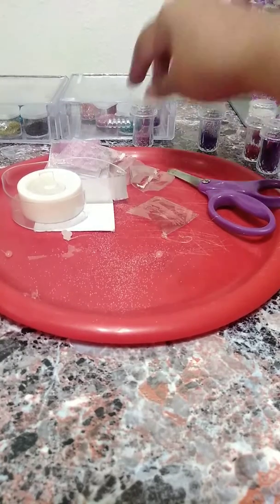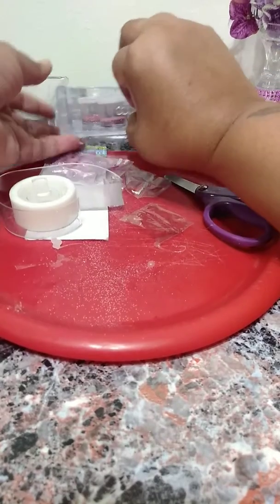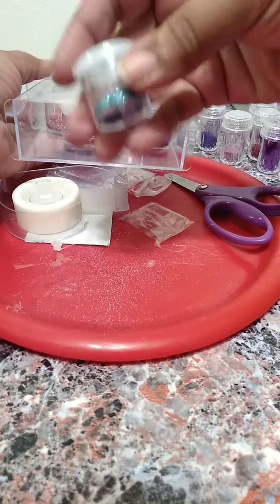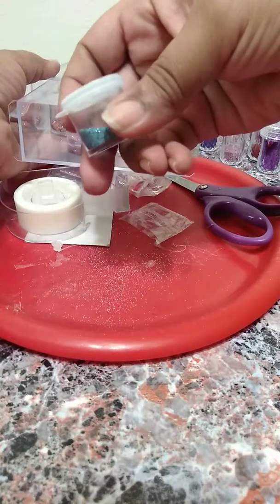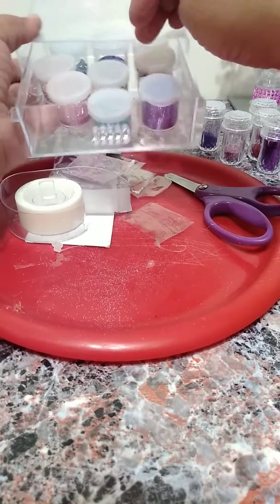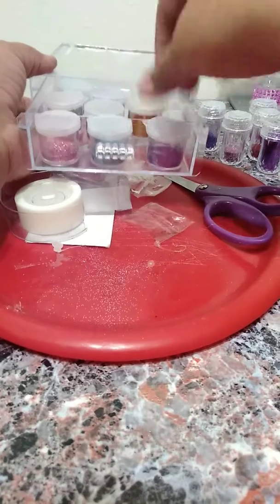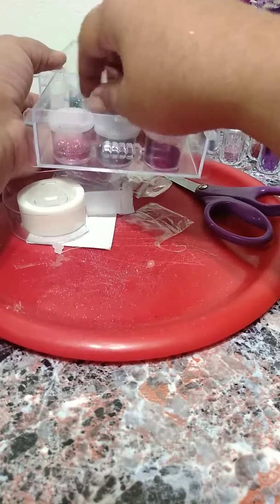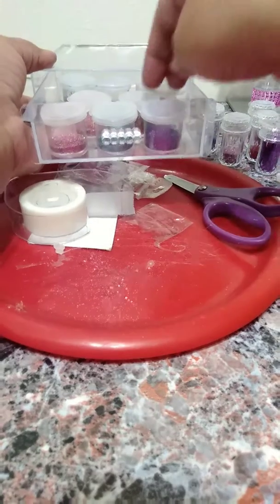I put them away in a shoe box. Also, these little jars from the Dollar Tree — I'll fill them up with glitter too. They're also from the Dollar Tree, eight in a pack, with little covers. I'll just pour all my leftover glitter in them.